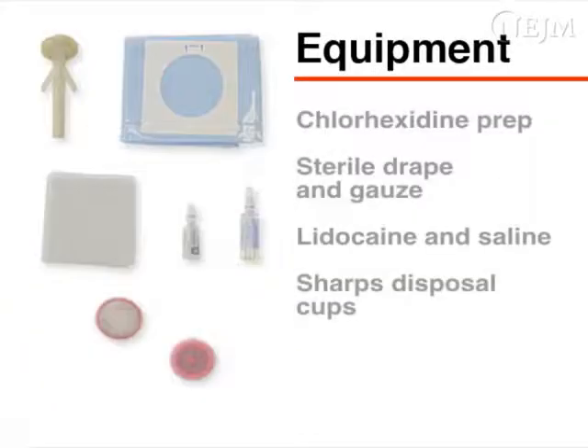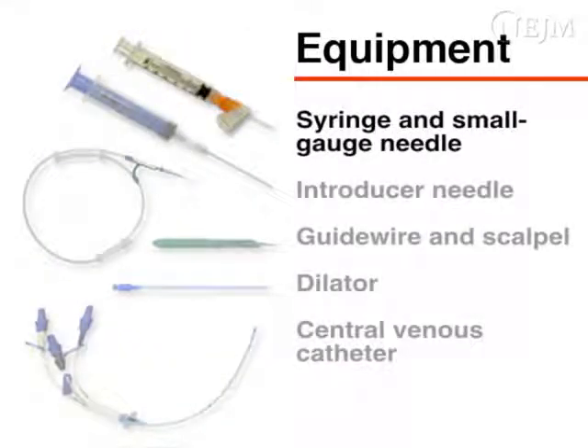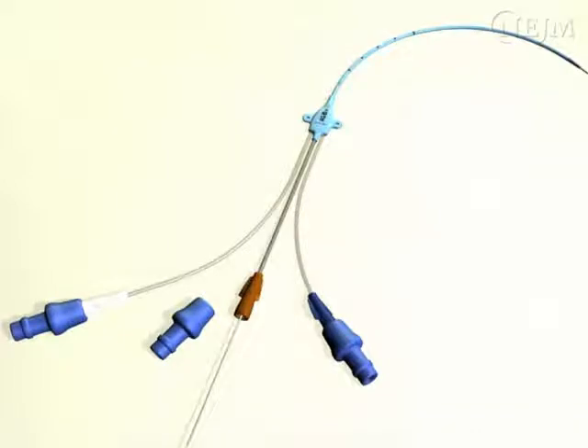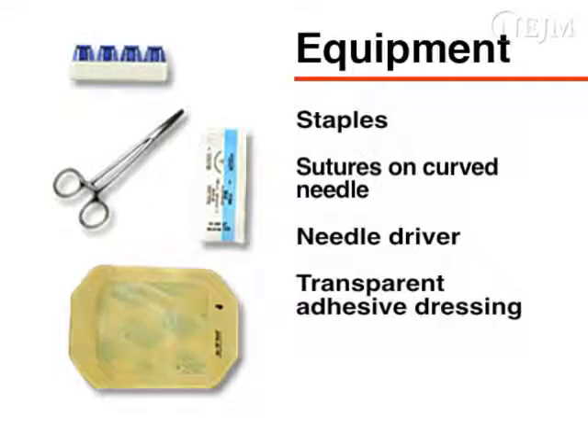The basic components of a central venous catheter kit include chlorhexidine skin prep, a sterile drape and several pieces of gauze, ampules of lidocaine and saline, temporary and permanent sharps disposal cups, a syringe and small gauge safety needle for administering local anesthetic, a larger introducer needle for identifying the target vessel, a guide wire, a scalpel, a dilator, and a central venous catheter. Notice that each port on this triple lumen catheter is color-coded — the most distal port is brown. For securing the catheter, you will need either staples or sutures on a curved needle and a needle driver. A transparent adhesive dressing is needed to cover the insertion site.